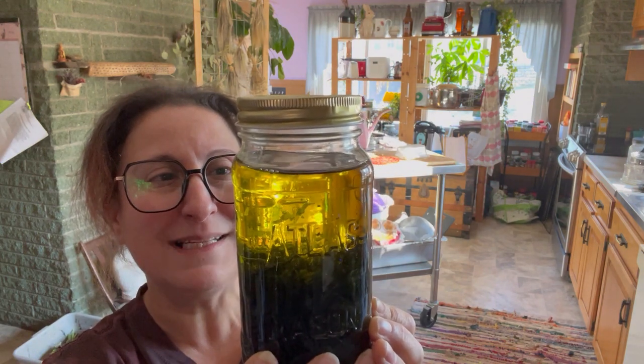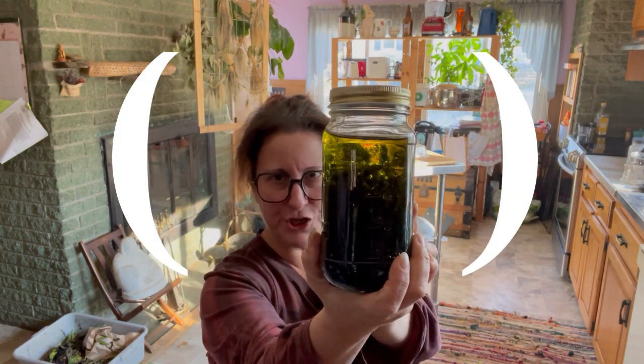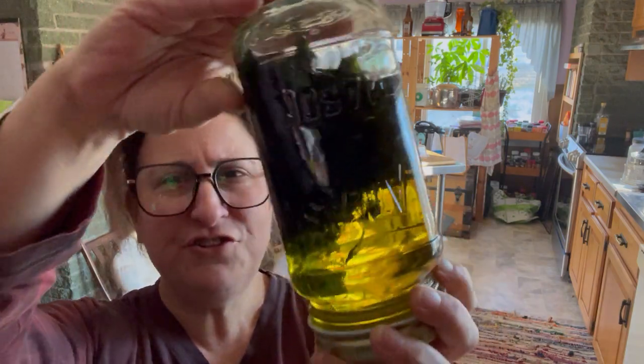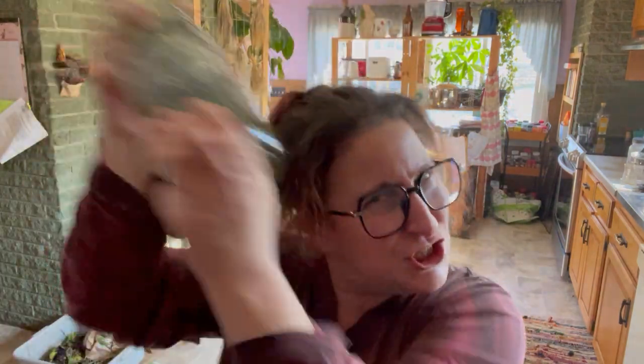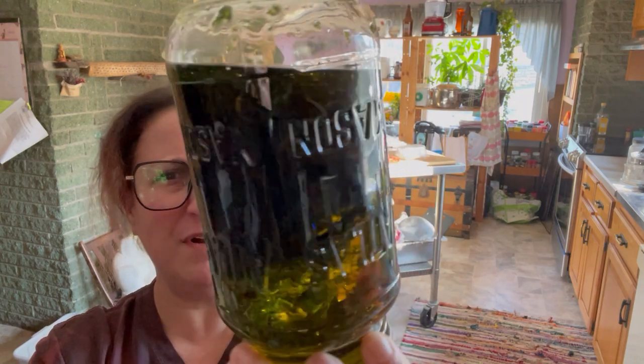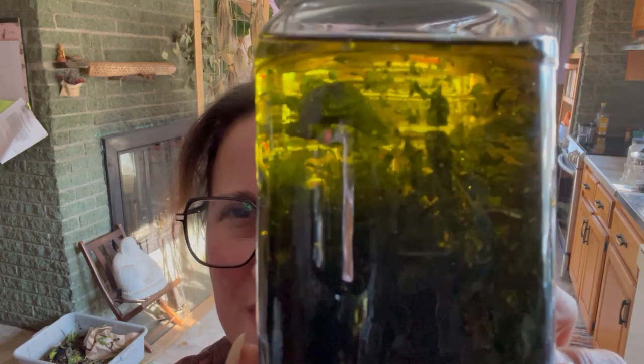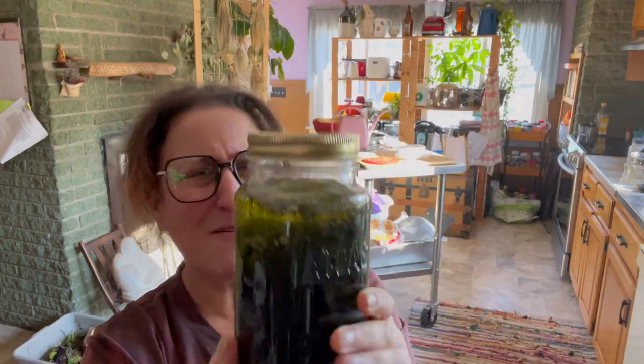This is supposed to be olive oil infused with plantain, but this is not the color it should be. It has been in this jar and repeatedly shaken for about 10 months. I don't think it's infused - this oil really ought to be more green. It just looks like extra virgin olive oil, and I'm not sure if this would be any good. I'm super sensitive to bugs, so I want something that'll keep me from scratching the heck out of myself. This may hang out a little while longer and continue to get shaken.